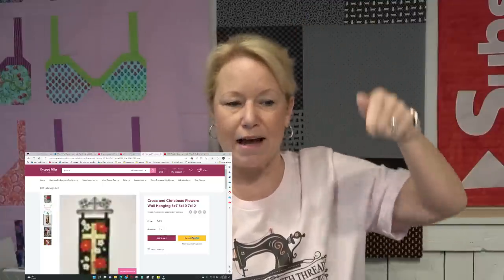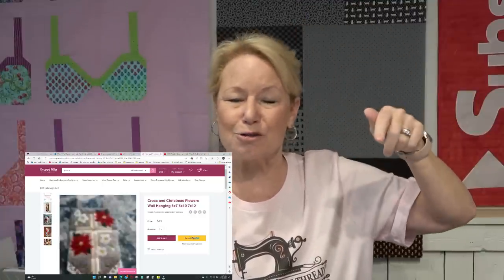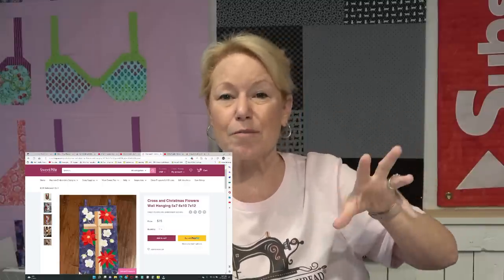I'm doing a Sweet Pea embroider-along starting October 24th. It's the Christmas Cross and Flowers wall hanging. I'll put a picture right here so you can see the pattern. It's self-paced — click the description box to get the pattern. No kit required; use your own fabrics. What I like about Sweet Pea is you can scroll through pictures of what others have made with different fabric choices, which gives you a lot of options.